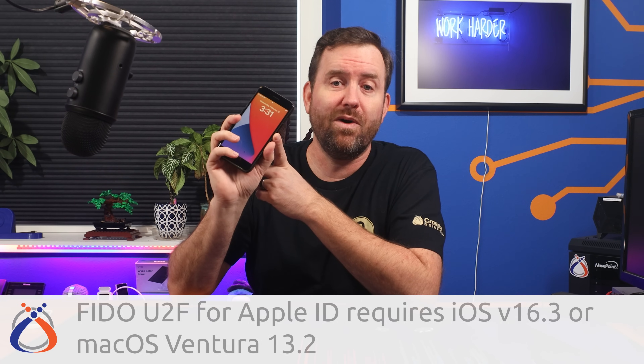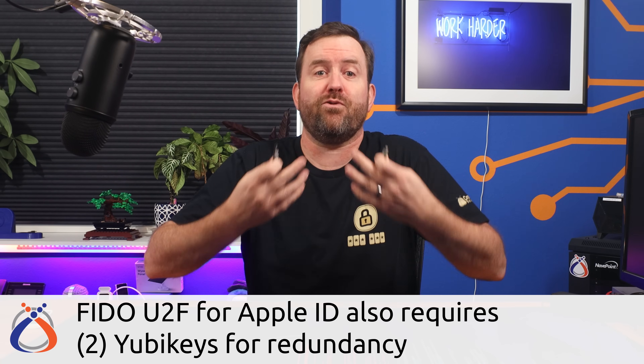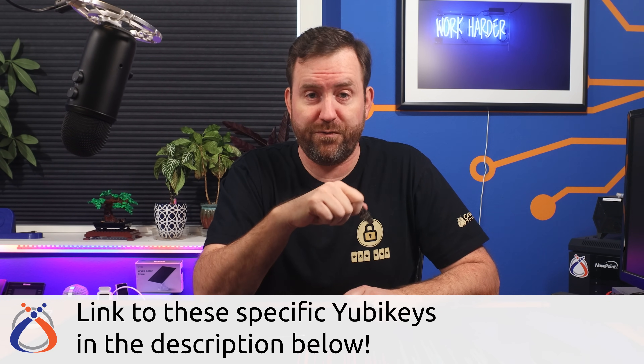Now back to securing our Apple ID. In order to get started, you're going to need your Apple iPhone or iPad running iOS version 16.3 or higher, or macOS Ventura 13.2 or higher. You're also going to need two YubiKeys for redundancy — I personally have three that I use for securing all of my accounts. If you're interested in purchasing a set of YubiKeys, check the description below for links to these specific keys. Those are affiliate links — it will help the channel but does not change your price at all. Beyond those affiliate links, this video is not sponsored or paid for by Yubico in any way. I've been using YubiKeys for about three years and I truly believe these are the most secure yet easiest to use method of two-factor authentication available on the market today.